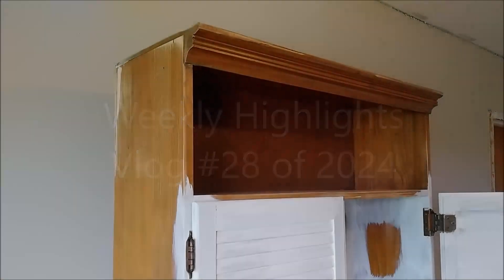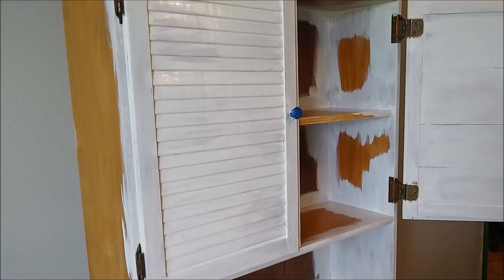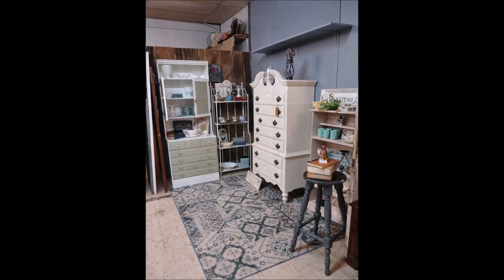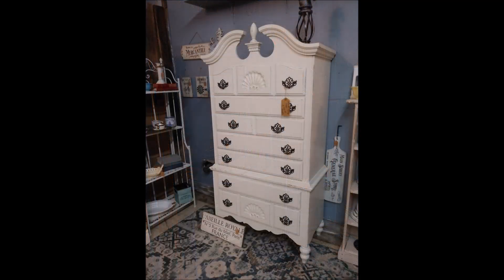Welcome back to 12 Acres and welcome to this week's highlights video. I got some much needed work done on some furniture this week and made some progress up in the booth rearranging and restocking, adding a lot of new items, and I think it looks pretty nice. Hopefully that'll make everything look fresh and new and bring in some new customers.